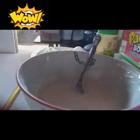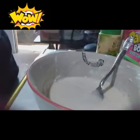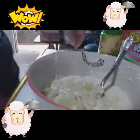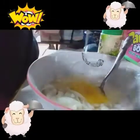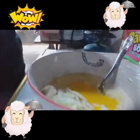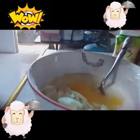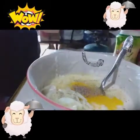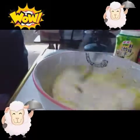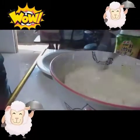First po natin gagawin — lagay po natin ang bawang, sibuyas, and egg. You can use asin or seasoning mix. And then lagyan din po natin ng pepper, and mix. Ayan, okay na po.